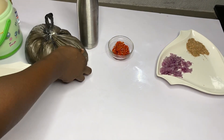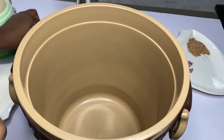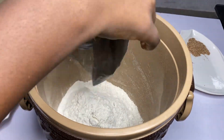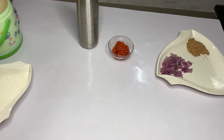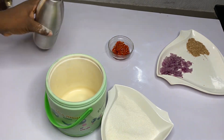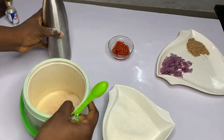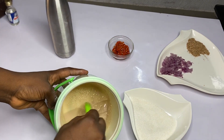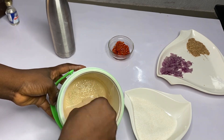Set aside everything and get a cooler or any container that has a good cover. Add in your flour. First thing to do is take a little sugar and add into your yeast, add in a little warm water, stir it together to make sure the yeast is well dissolved, and cover it very well.